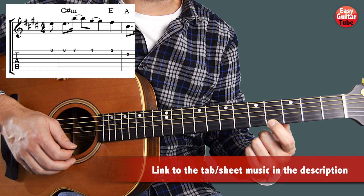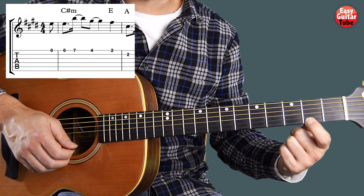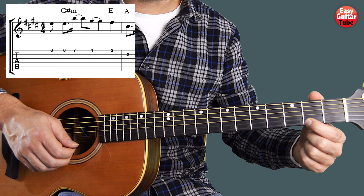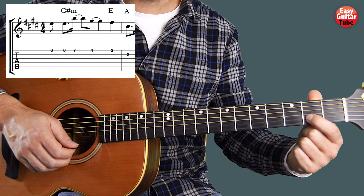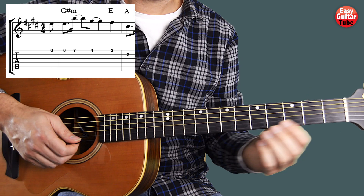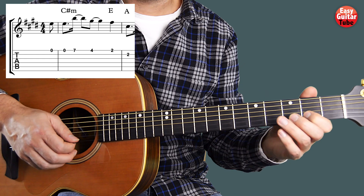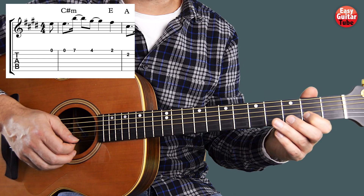After that we move that index finger to the 2nd fret on the same string, we play that one time and then we move the finger on the same fret to the 2nd string. And then we start the 2nd measure.